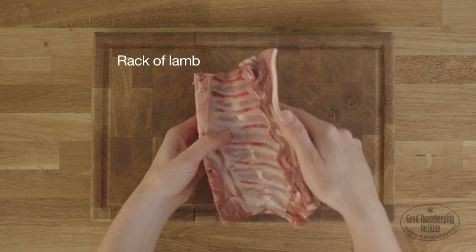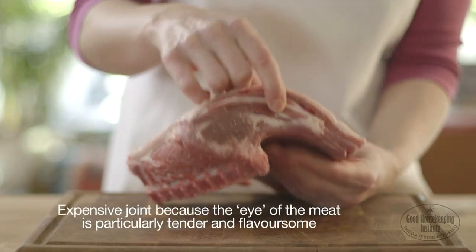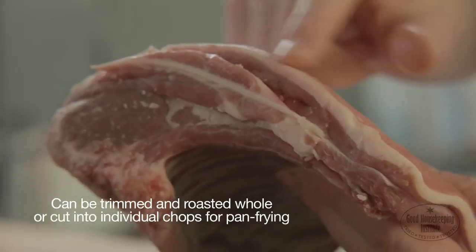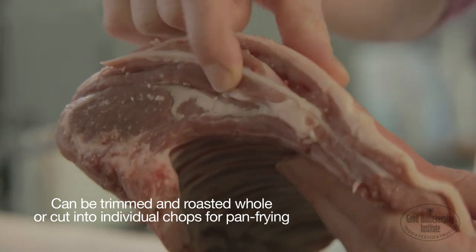A rack of lamb is a cut of ribs from between the middle neck and the loin. It is an expensive joint because the eye of the meat is particularly tender and flavoursome. It can be trimmed and roasted whole or cut into individual chops for pan frying.